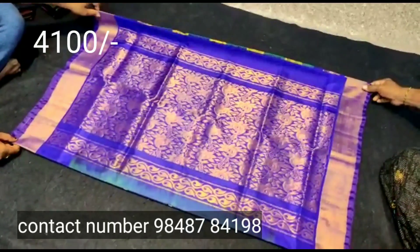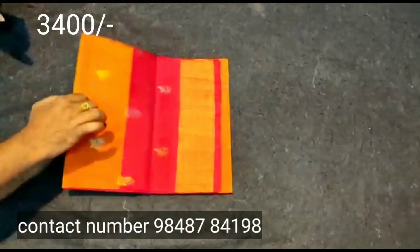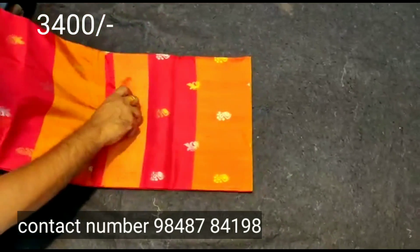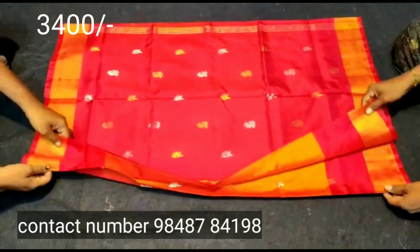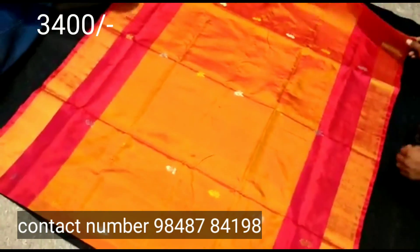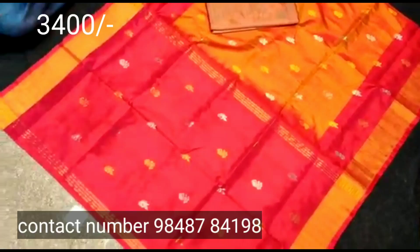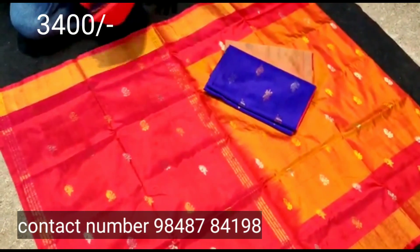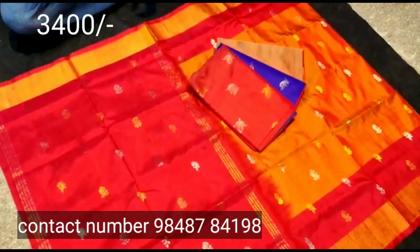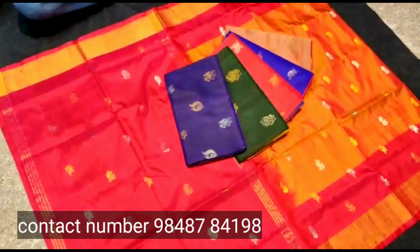The next sari is a 6x6 boot sari. It has a border with a gold color border and a red color border. You can select from a lot of colors. You can take a screenshot and select the same color.